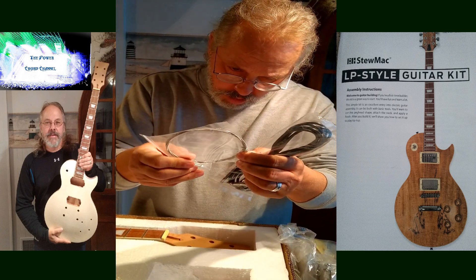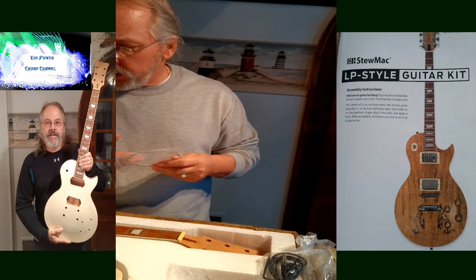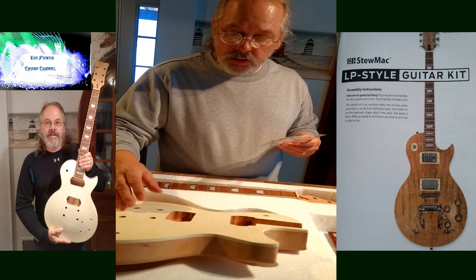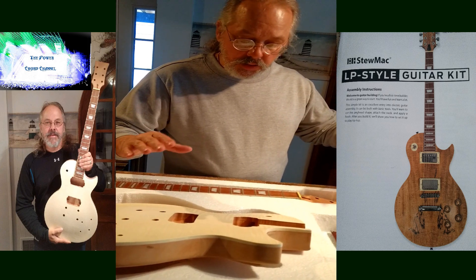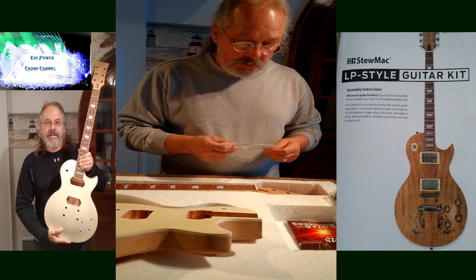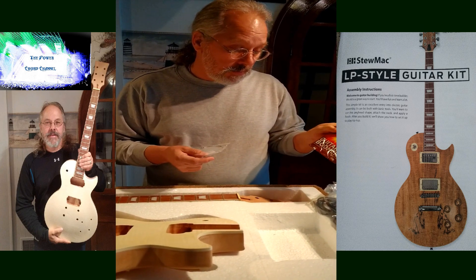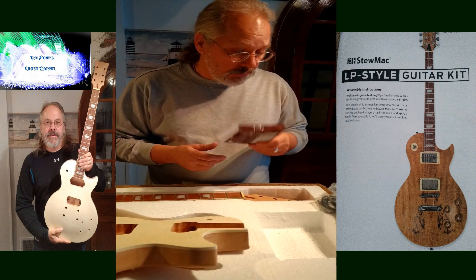It's six strings. Reading through the instructions, I'll use them to set up my humbuckers and intonation and get it all set up. They give you a GHS string - not bad. I've used these a lot on my other electric guitars. Not a bad string, been around for a long time.